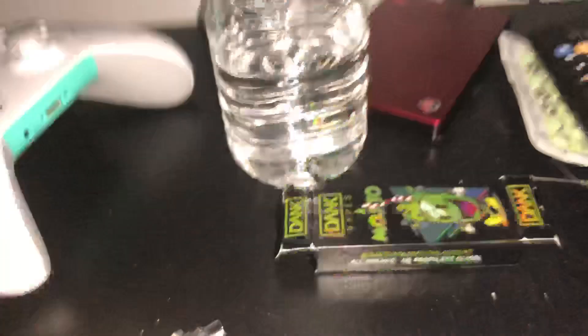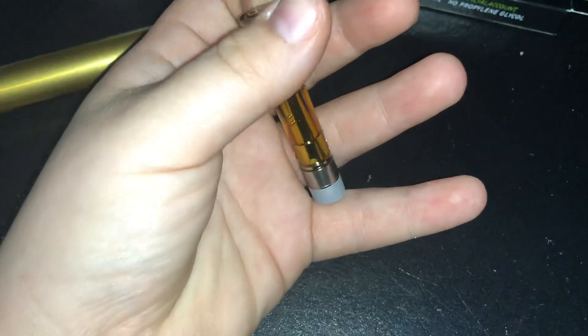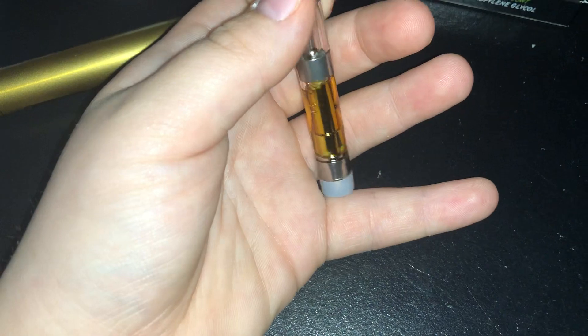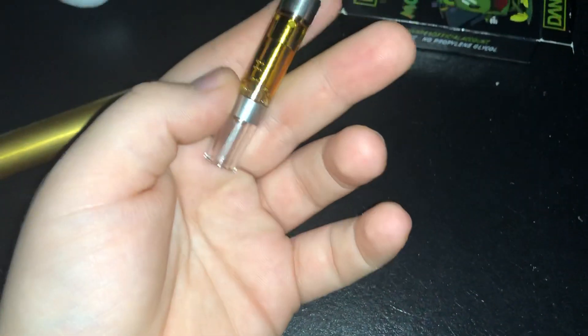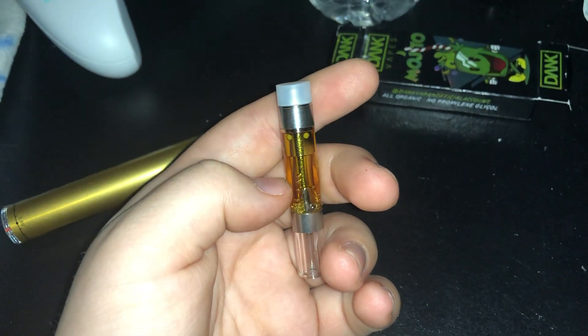I'm going to show you guys the cart itself. So I can say it's a little bubbly, but that's because I hit it a bunch already, and I don't feel anything at all, man. I'm assuming the air bubbles are because I hit it a lot already. I just don't feel much of anything. So that's the bubble test with it already hit.